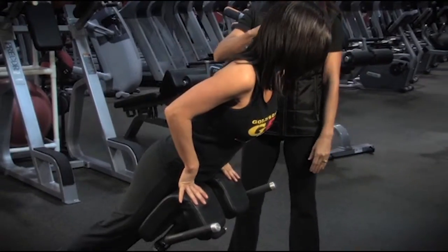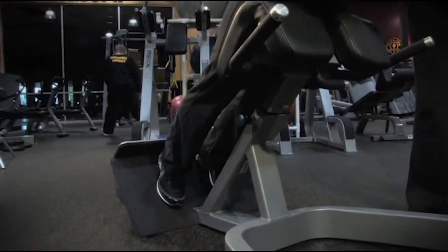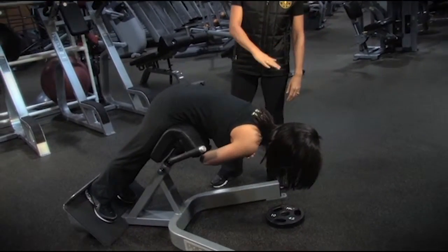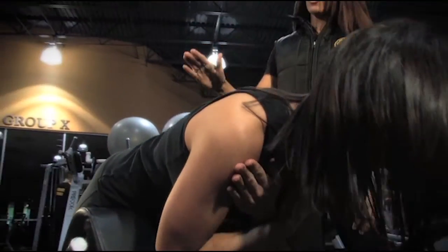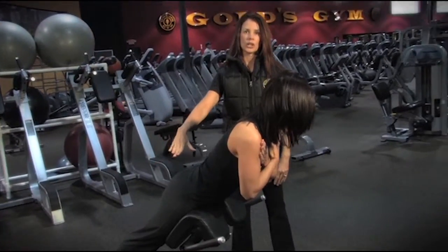Tara's going to place her hips right at pad level. Her legs remain straight throughout the exercise. Arms are crossed in front of the chest. And she lowers down slowly, keeping her neck aligned with her spine. Comes up just to level until her body's in one straight line, contracting the glutes.